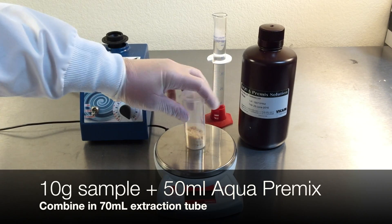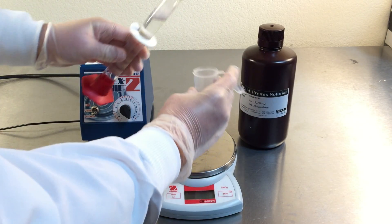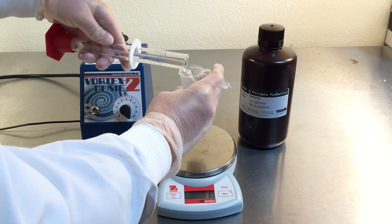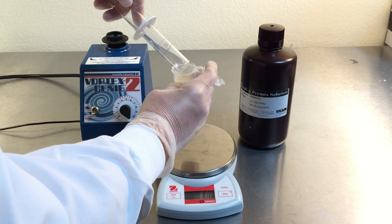Measure 10 grams of ground peanuts or peanut paste sample. Combine with 50 milliliters of Aqua pre-mix extraction solution in a new 70 milliliter extraction tube.